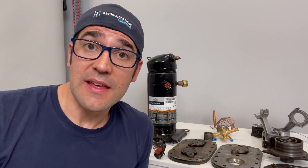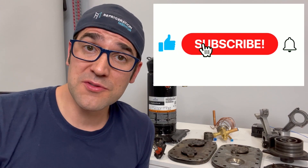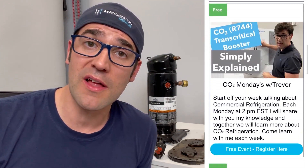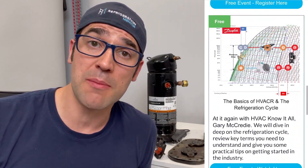I want to thank you for taking the time to watch this video. I hope you got something out of it — something that you can use in your daily life. If you liked this video, hit the thumbs up button, hit the subscribe button, and click the bell button, because when you do it will notify you anytime new videos are released. Also check out the Refrigeration Mentor webpage at refrigerationmentor.com where you'll find all the different trainings, upcoming events, the different podcasts, as well as the Refrigeration Mentor podcast on Apple, Spotify, Google, or any service provider of your choice.